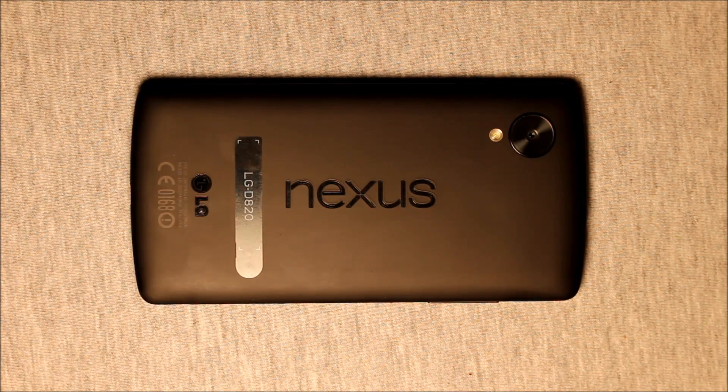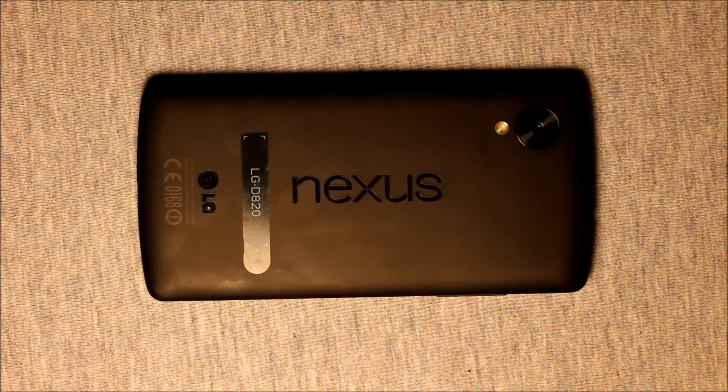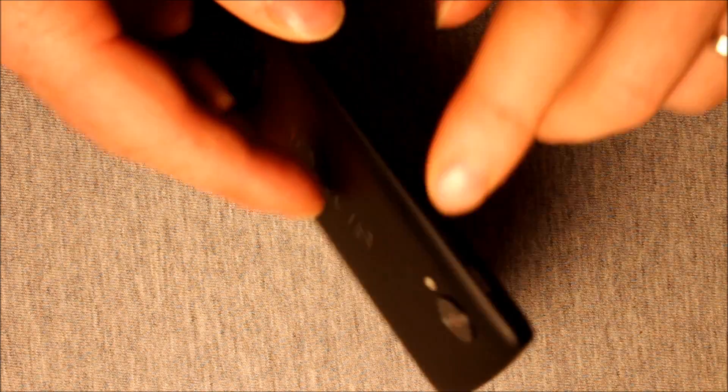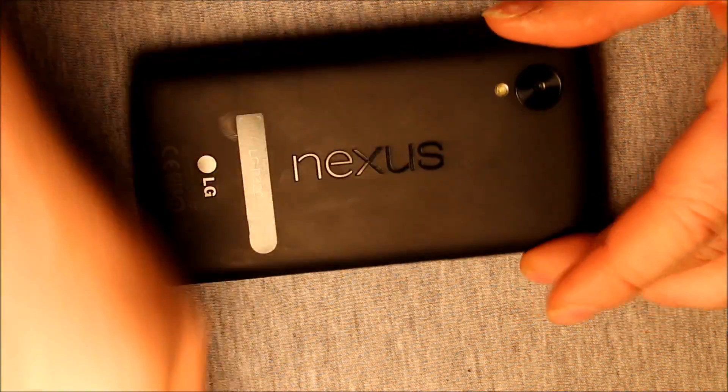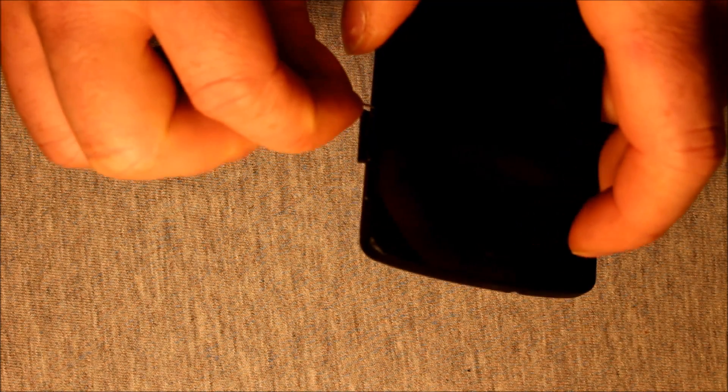Hey guys, so today I wanted to make a video to show you how to remove the battery on the Nexus 5. Now first of all before you get started, make sure that your phone is powered off and also make sure to remove the SIM tray. Use a SIM removal tool — one that came with your phone — and remove the SIM tray because you're going to need to, to get the logic board out.